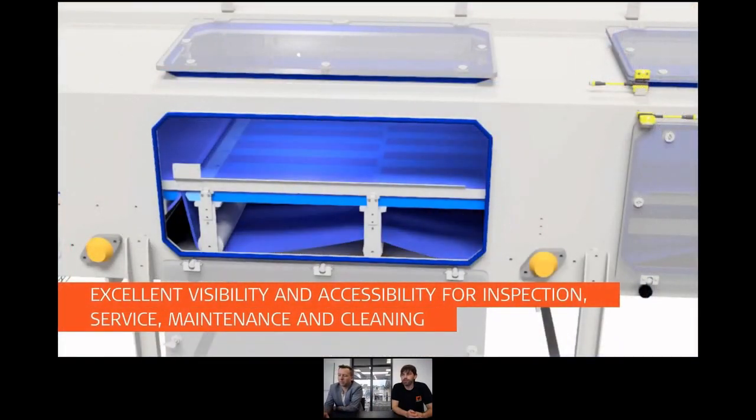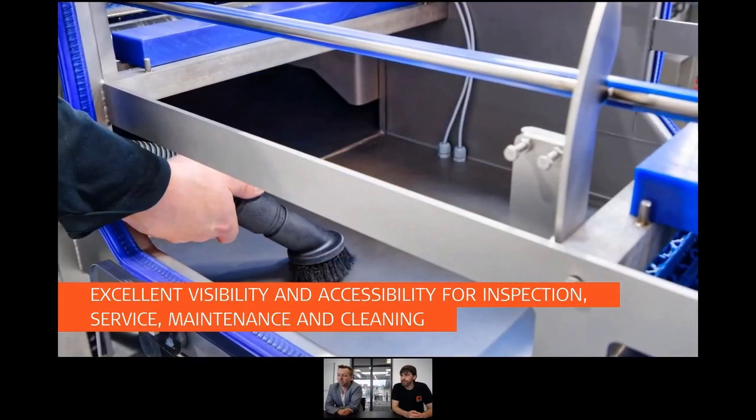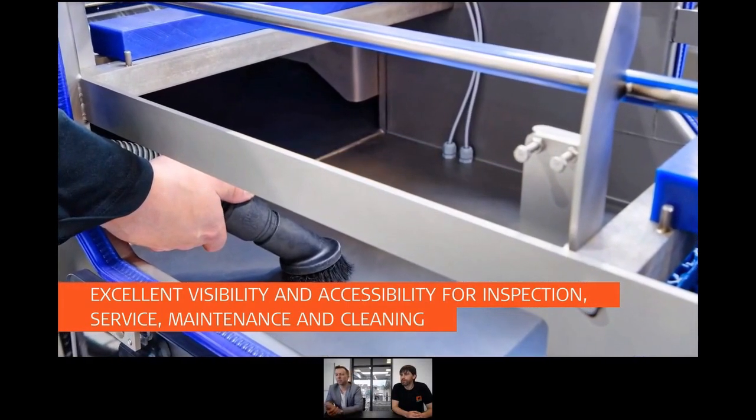What you see here now is the out-feed, the gas tight area where we've also made a lot of improvement for cleanability. When you want to clean inside, you can actually remove the surface that the conveyor is running on, which means you get very good access to the inside of the complete tunnel. You can also see the new hatches — the new system uses a polycarbonate or Lexan solution with no metal edges around it. Here you can see the open area that you get from removing the plate.